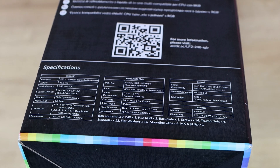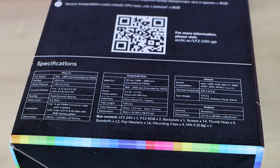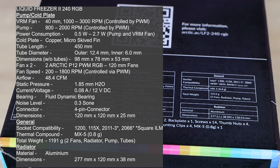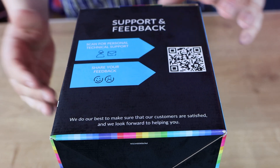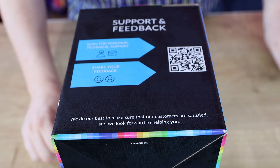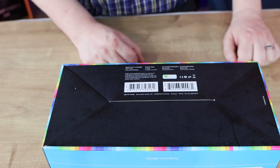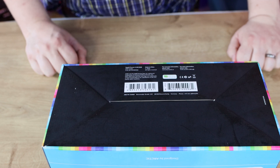It's got two 120mm fans which are the Arctic P series fans, obviously RGB, with fluid dynamic bearings. You can have a look at the full specifications in the description. On the other sides of the box it mentions support, feedback, and QR codes. It also states that Arctic are carbon neutral as well, which is a bonus.